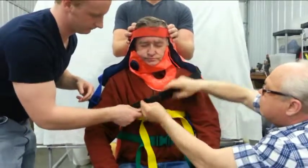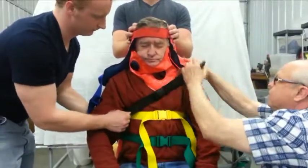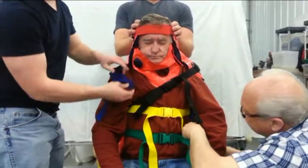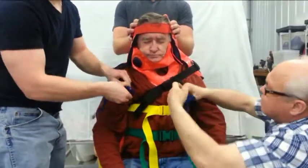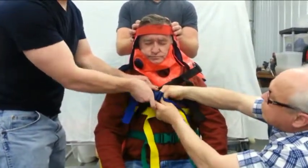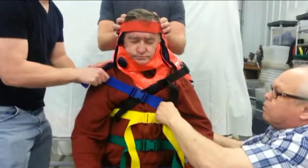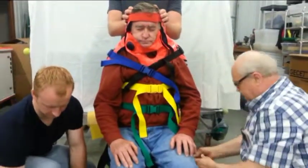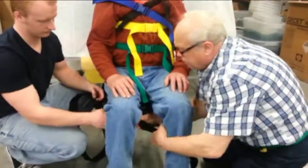Right and left work together simultaneously to apply the straps, each one pulling from his side at the same time so that there is no twisting of the torso. Last, the black leg straps.